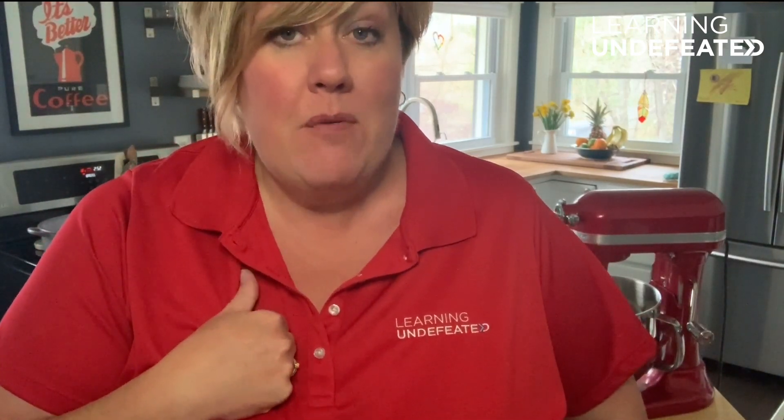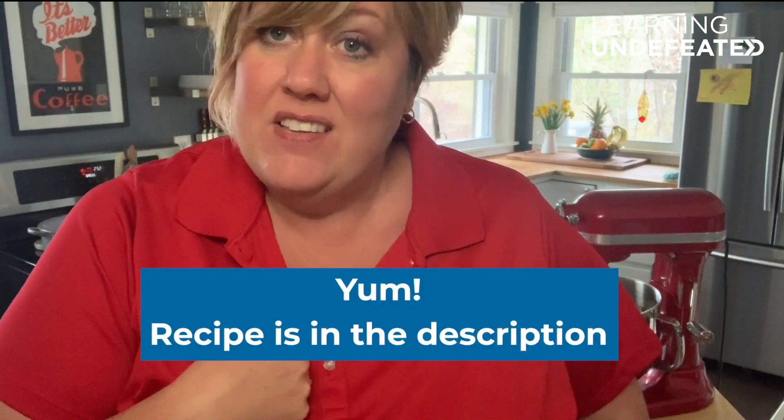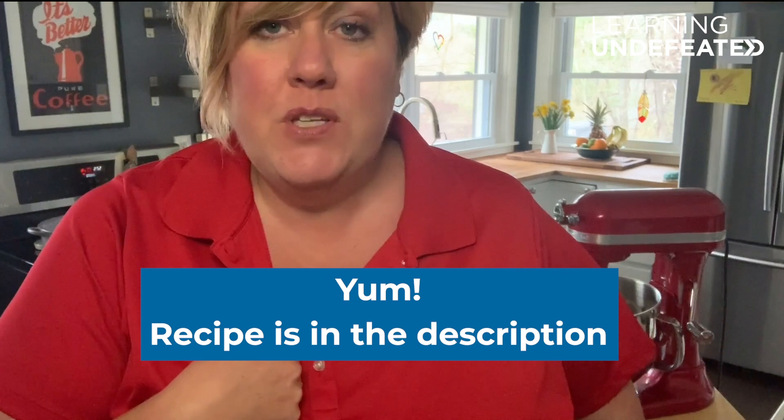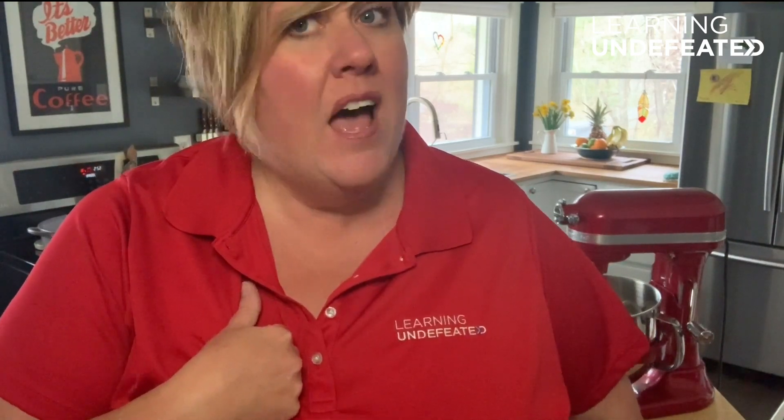If you want to try this at home, I'm going to include my recipe for homemade pizza dough, so you can try this out in the kitchen tonight with a delicious pizza. I hope you'll join us tomorrow for more at-home science experiments. This is Learning Undefeated, over and out.